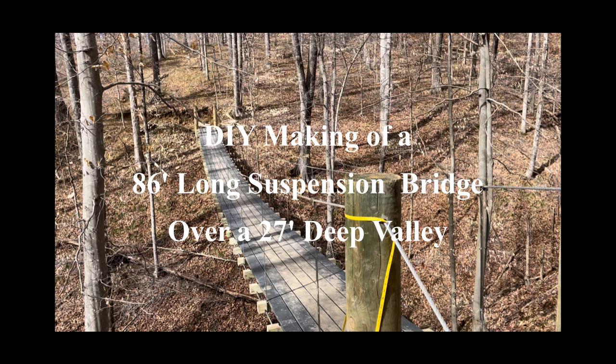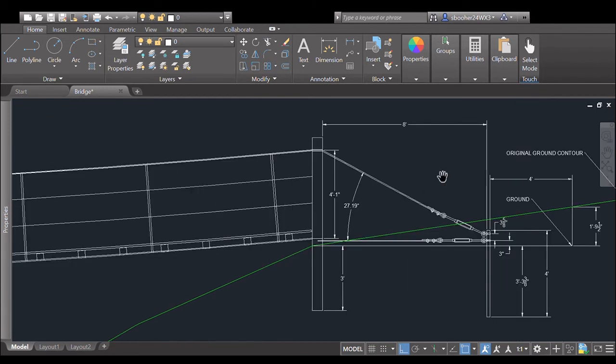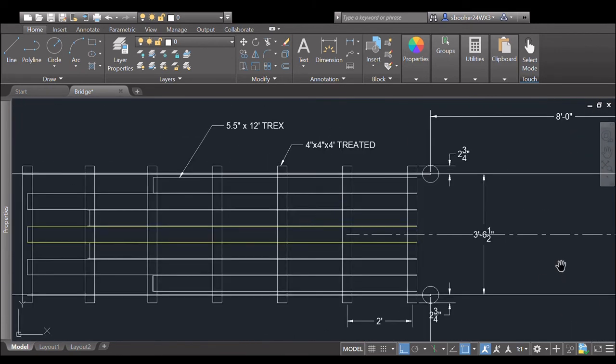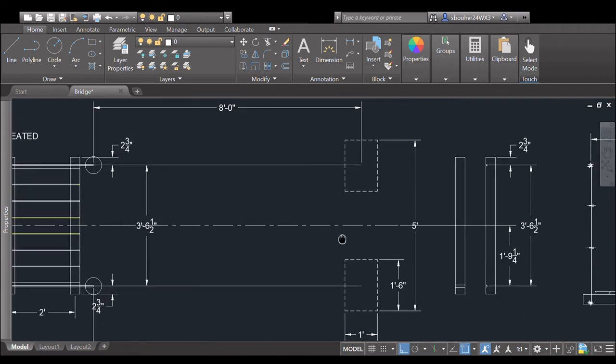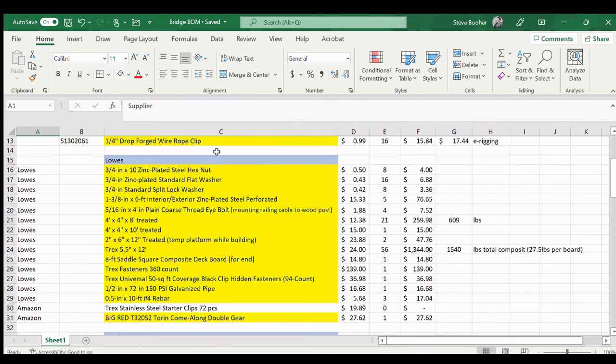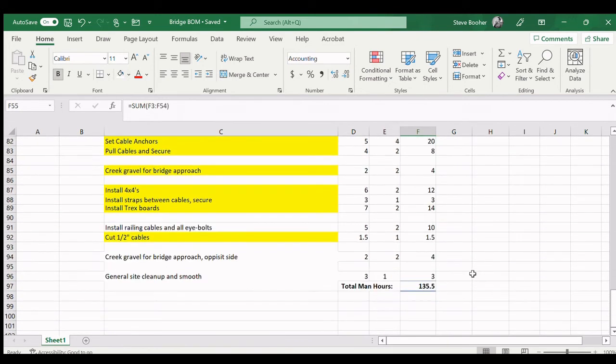This video shows the process of building an 86-foot long suspension bridge over a 27-foot deep valley. Started in early January 2022 and completed it into March because of weather conditions. The first thing was really spending time designing the bridge in AutoCAD, using the internet to find components and draw them all up. Steel straps were used to hold the upper and lower cables together. A complete build material list was made — total cost of the project was about five thousand dollars.